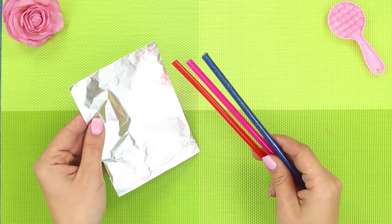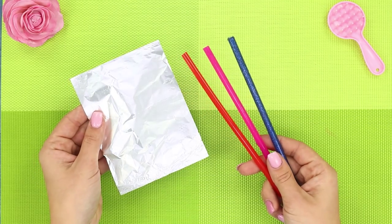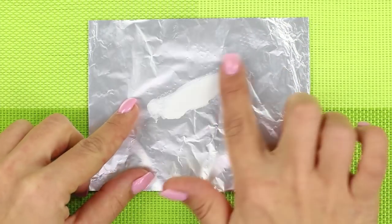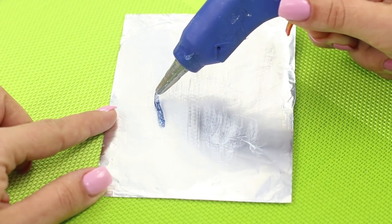For the next life hack you will need colored glue rods and foil. Cover the foil with hand cream. Squeeze a miniature brush out of the glue.